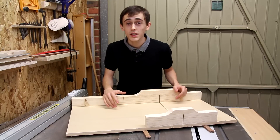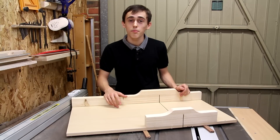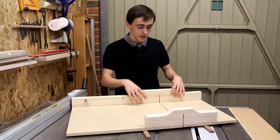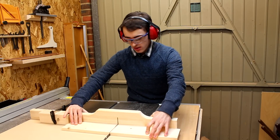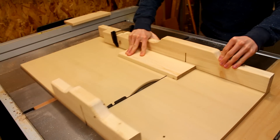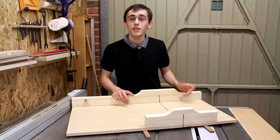Welcome back folks. In my last video I posted my panel cutting crosscut sled, and so in this video I'm going to be building this more common style crosscut sled, which although quite similar in how it works, provides a slightly different function.